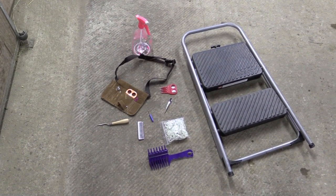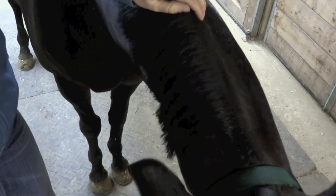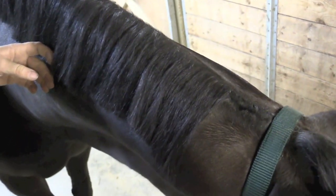This little comb here also has a nice clip on it. You want to make sure that the mane is an easy length to band — if it's too long, it's hard to pull through. So this is a good length to start with.